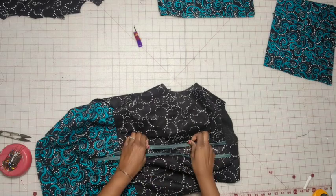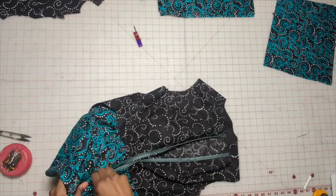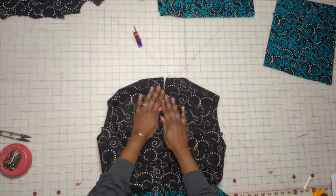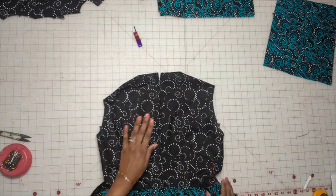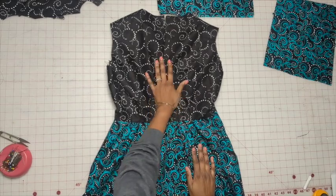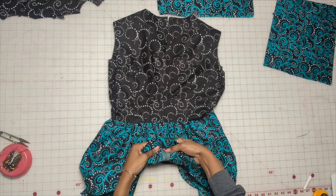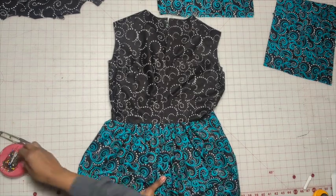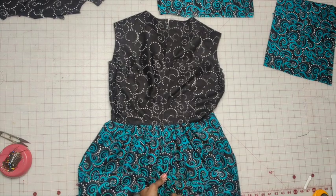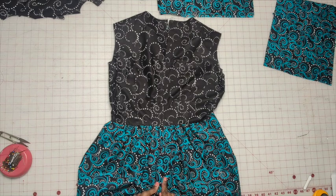I've stitched in this little divot here, and now go ahead and close the zipper — it's nice and flat. Press it. Now go to the end of the zipper — you can mark it with chalk — and you want to triple stitch just across here to reinforce it.